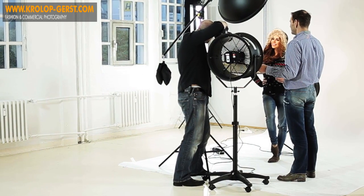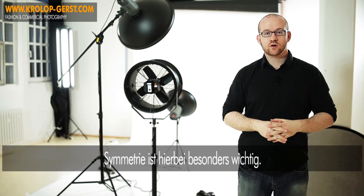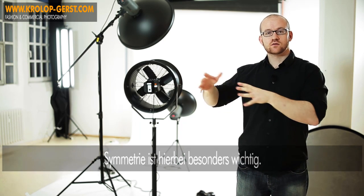Alles auf einer Achse – das heißt Kameraachse, Kameramodell – ist genau identisch mit der Lichtachse, das heißt Lichtquellemodell. Dadurch bekommen wir sowieso schon wenig Schatten, und da der Hintergrund ausgeleuchtet wird durch diesen separaten Blitz, ist sowieso kein Schatten im Hintergrund, da der ja weiß wird.